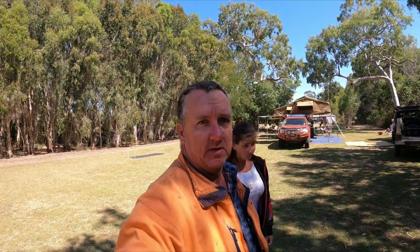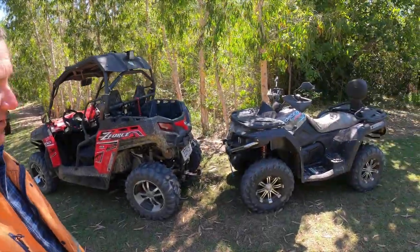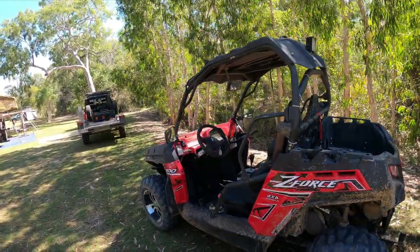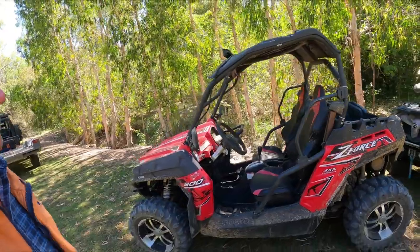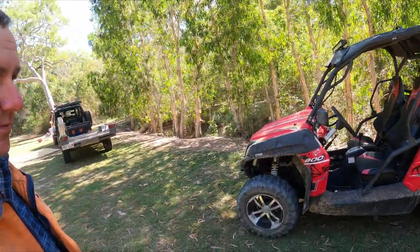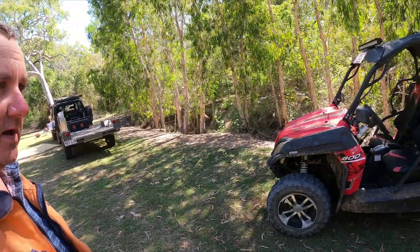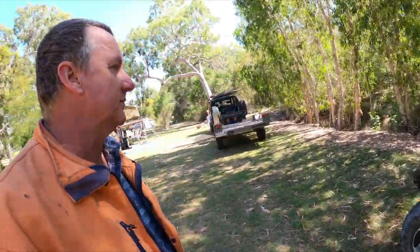G'day! For those of you wondering what we've got in our setup for camping, we'll just run through a few things through the Cruiser and Colorado. We've got two CFMoto machines: the 550 Buggy, 550 Bike and the 800 Buggy. Both winch compatible with everything you need on them — they're a great machine.